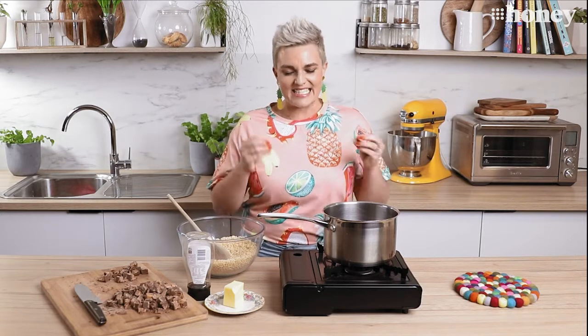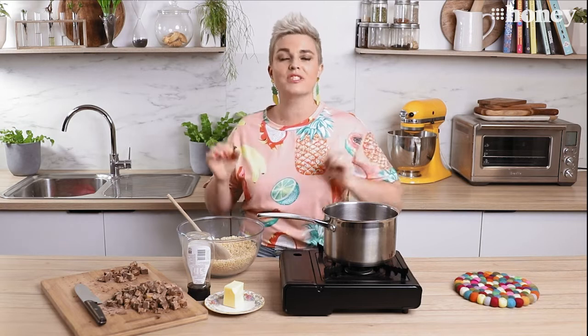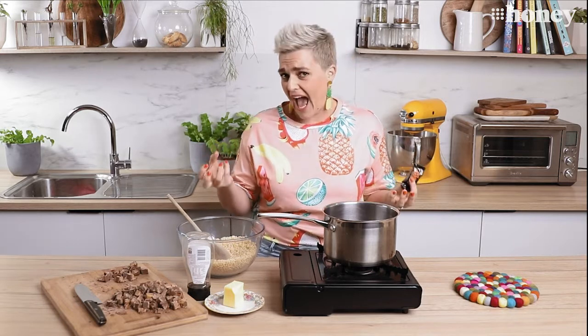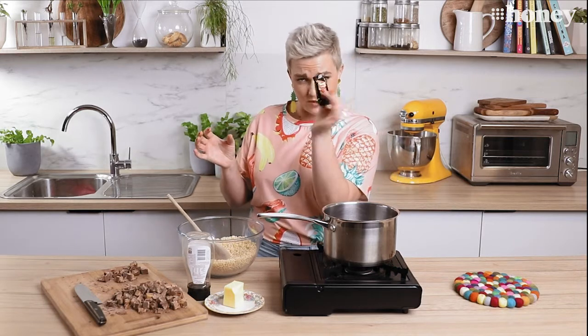Hello and welcome to a sticky sweet edition of Nine Honey's Everyday Kitchen. I'm Jane DeGraff and today I'm excited because we're going on a nostalgic journey back to my childhood to make classic Mars bar slice. What I love about this recipe is it's super easy — it's basically just a handful of ingredients melted together with some Mars bars, chilled down, and then covered in more chocolate. Sounds pretty good, right?